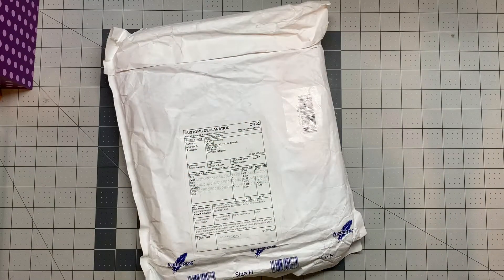Hi! Yesterday I received the order I placed on the Craft Stash website for a few items that I didn't purchase from HSN, so I decided to make a quick haul for you. Let's open the package and check it out together.